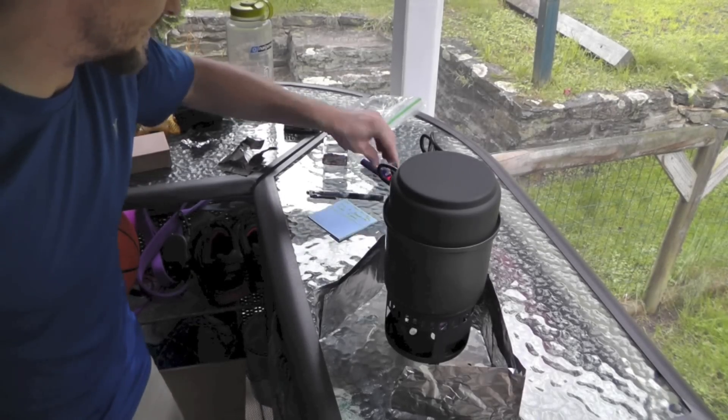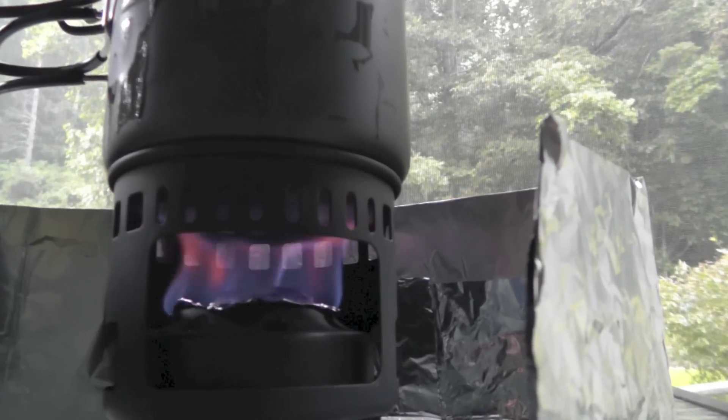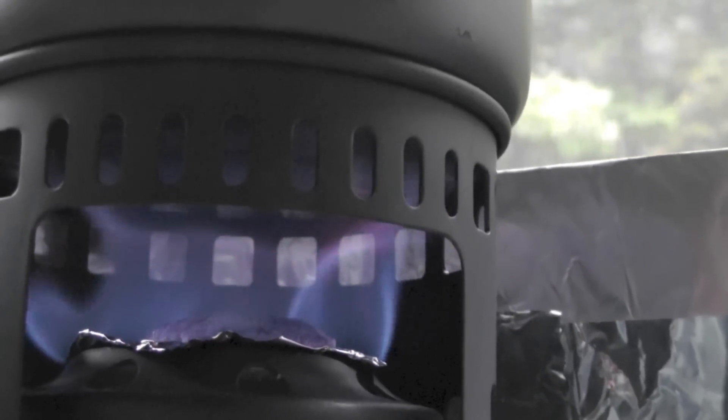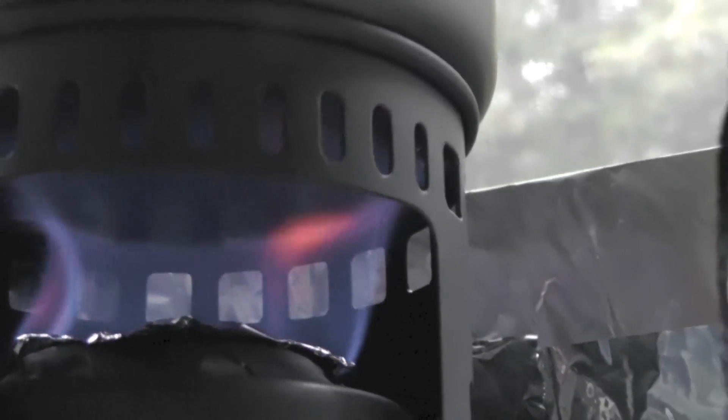Very different burn too — you can tell it's a completely different set of chemicals at work here. Take a look at how this one burns differently. This is much more like an alcohol sort of burn — very blue. There's no smell to it; so far it looks like a pretty clean burn. We're about two minutes, ten seconds into it. I figured I'd mention that with any sort of fire, I highly recommend that you don't cook inside your tent. Make sure you have plenty of ventilation — especially with chemical agents such as this, you definitely don't want to be breathing this in.